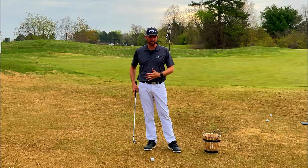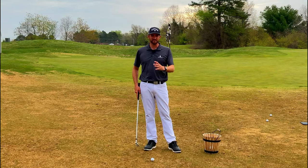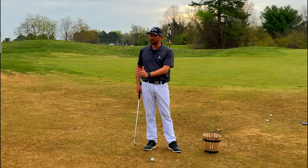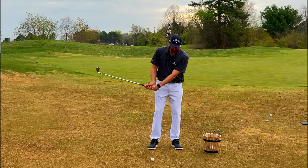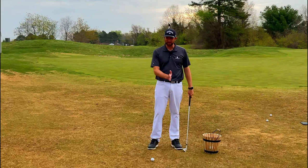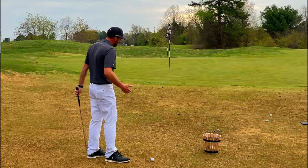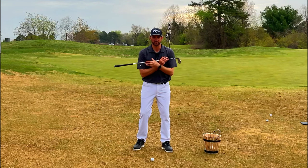We're using a less lofted club — for me it's a pitching wedge, for you it might be an eight or a nine iron — but the loft of the club is going to keep the ball low for us. The farther back we play the ball, the more steeply we're swinging down on it and the less room for error we have. So let's play that ball just back of center, towards the back of our stance but not way off the back foot. From there, we're using core rotation to hit this shot.